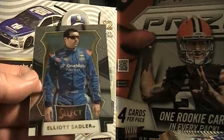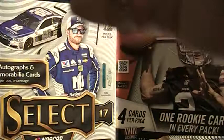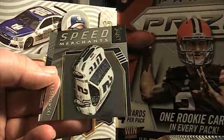We've still got five or six packs left and I think I'm already going to give this a nine. Great product. Seeing some more color — Casey Kane base, a Bobby Labonte, and a Casey Kane red, white, and blue — 38 of 299. Speed Merchant Keselowski, Ricky Stenhouse Jr. base. We're still looking for one autograph, and hopefully maybe some short prints.